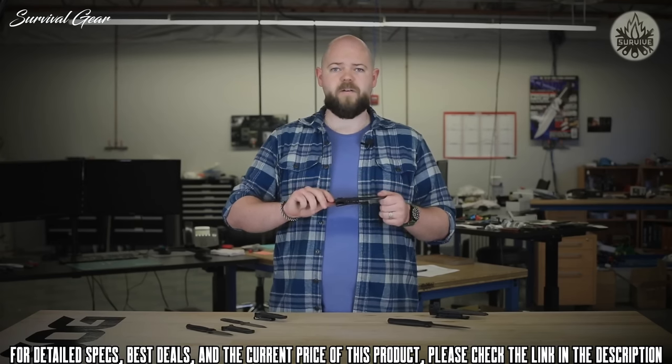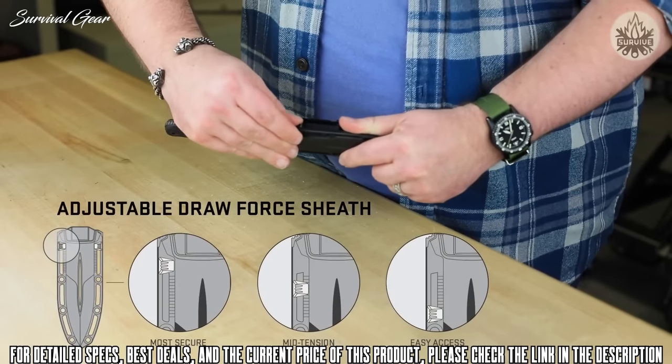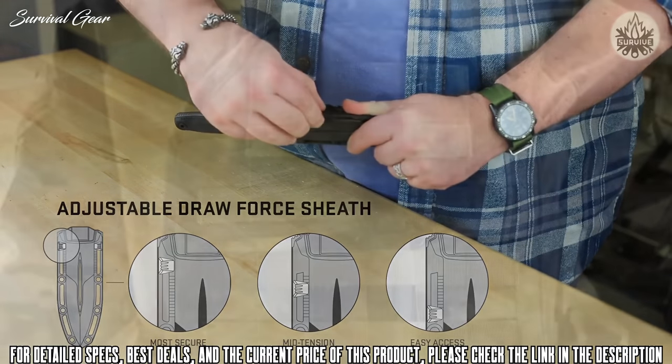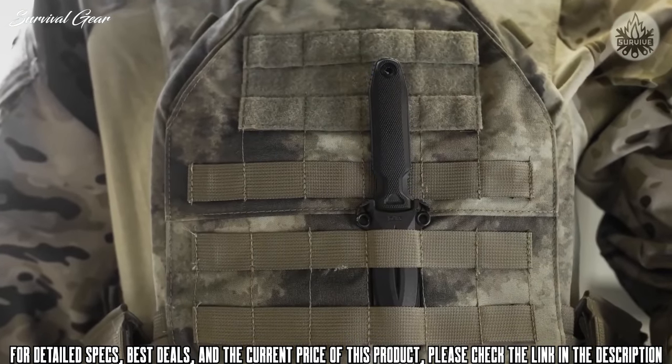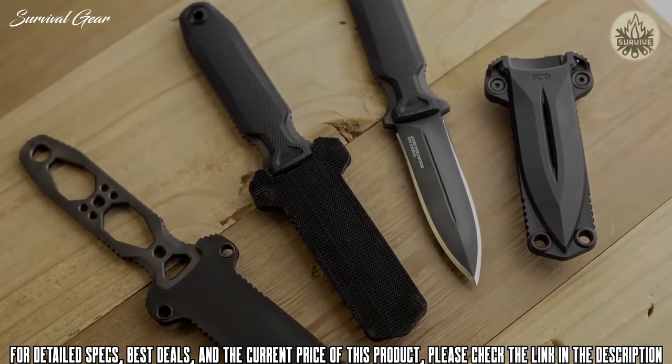The full-size Pentagon FX features a tool-less, draw-force adjustable sheath that allows you to change the retention strength as needed, even in the field. The Cobra sheath, on the other hand, is as minimal as it can get and narrow enough to slip into MOLLE. The flat back is also perfect for adhesive Velcro tape.